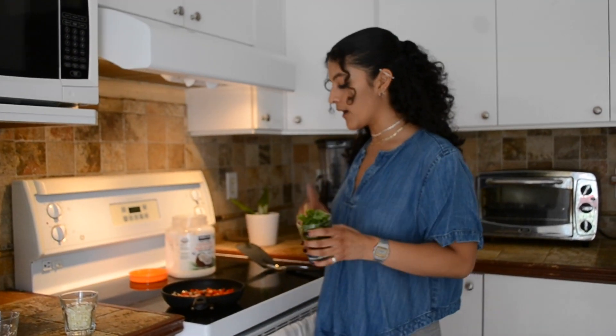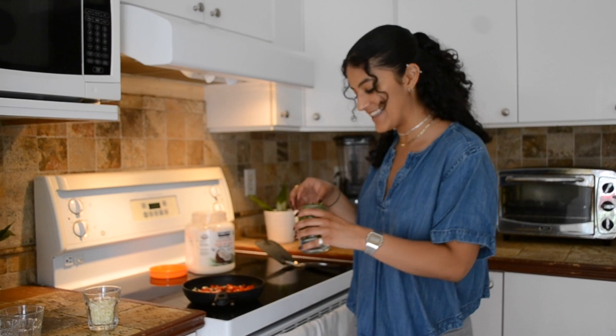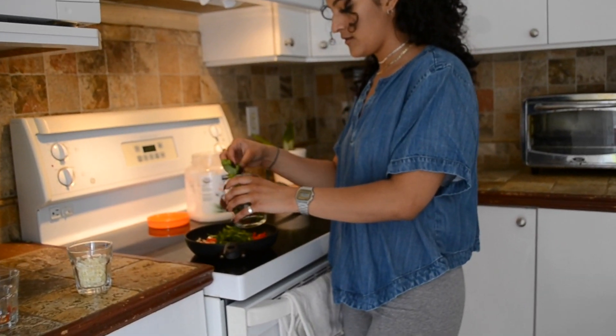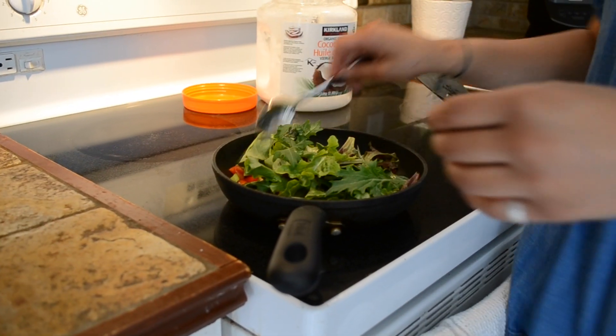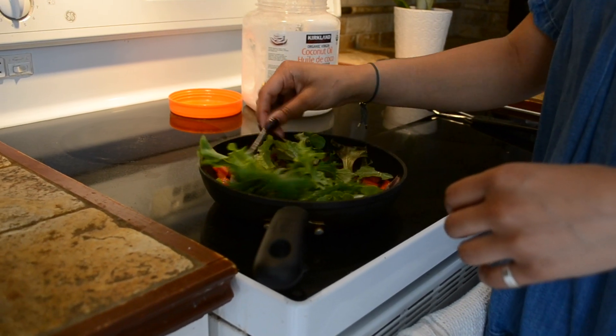I always keep the greens for the end, just because otherwise they'll get all smooshed and tiny — we don't want them to lose all their goodness. You just put them in a little bit tender and then you wait.